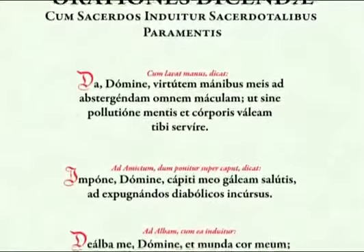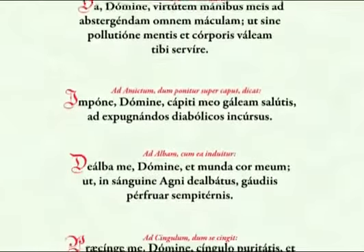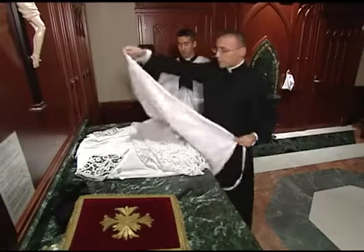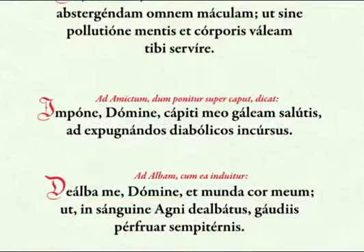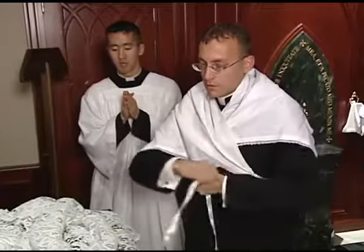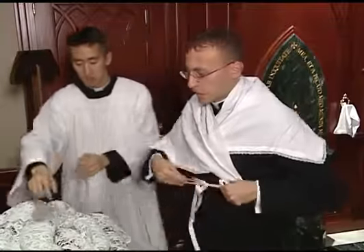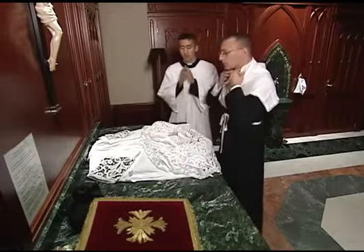Each of the vestments has a prayer which is proper to it, and the priest should say this prayer as he puts on each vestment. He begins with the amice, taking it by the cords and kissing the cross in the center. He then draws his right hand over his head, touches the amice to his head briefly, and begins the prayer. He wraps the amice around his neck so that the collar is completely covered, crosses the right cord over the left, draws them around his back, and ties them in front. He tucks in the edges of the amice as necessary to cover the collar.